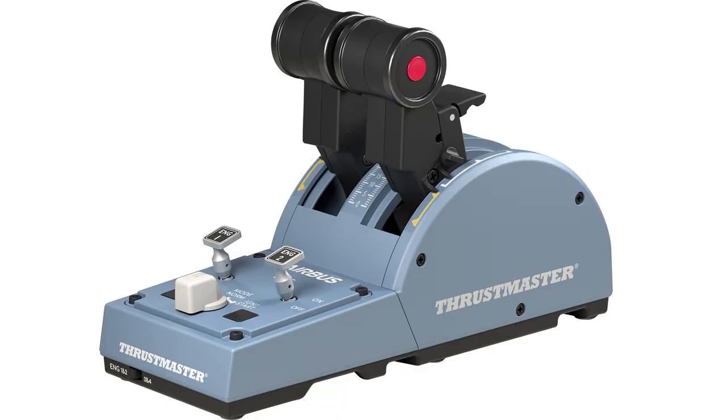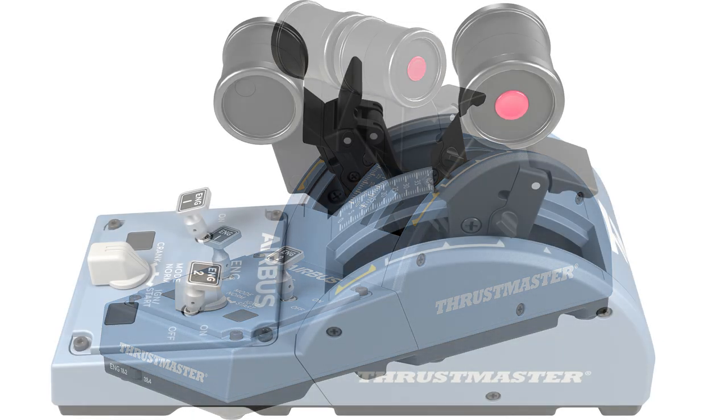This is only one part of the solution and the most exciting part isn't out until July of this year — and that is the throttle section. To complete your HOTAS setup you're going to need a throttle, and in July Thrustmaster are going to release the Quadrant Airbus Edition throttle.